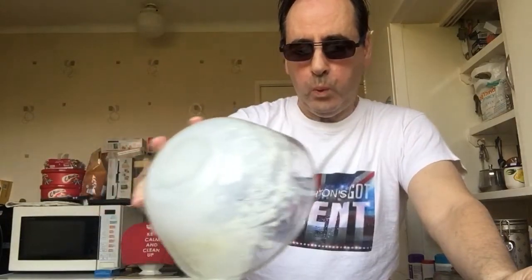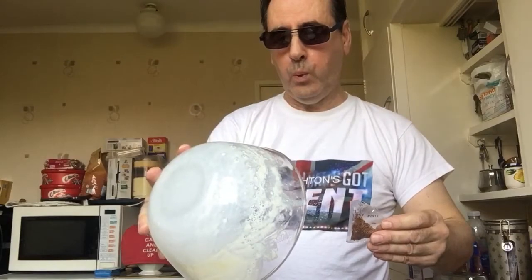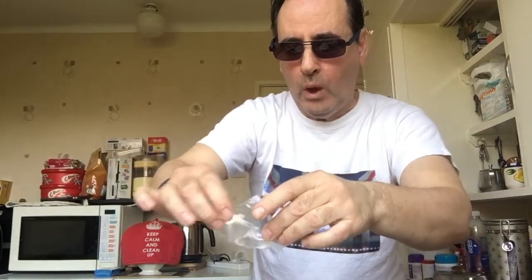Go for it — and then the chocolate sprinkles as well. Perfect trifle.